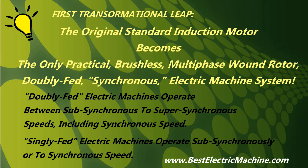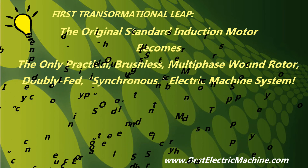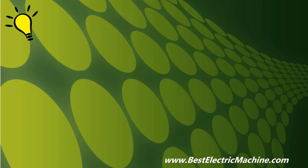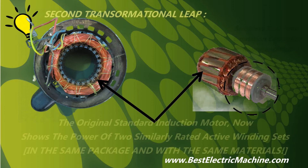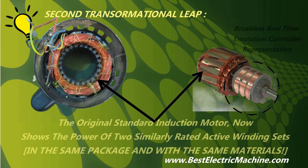Note, practical operation of all other electric motors is only from sub-synchronous to synchronous speed because of conventional state-of-art control and stability, such as any derivative of field-oriented control. Second transformational leap: the new retrofitted electric motor system collectively shows the power of two active winding sets on the rotor and stator respectively, or twice the rated power, in the same package as the original standard induction electric motor, but also with the same materials, the same electrical loss.